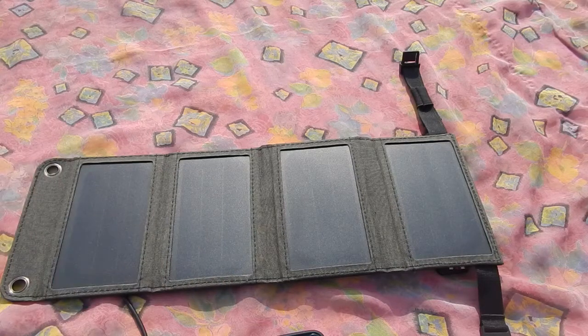This charger gets a thumbs up from me. However, if you really want to invest your money in solar chargers, I suggest you go with at least a 20 or 25 watt version, because that is neither too small nor too big — it would be a perfect size, more practical, and you would be able to charge your devices faster. With that said, I conclude this video. I hope you liked it, thank you for watching, and I'll see you in the next video. Bye.